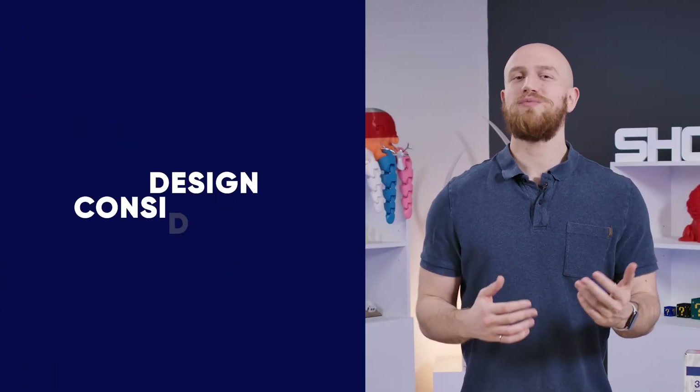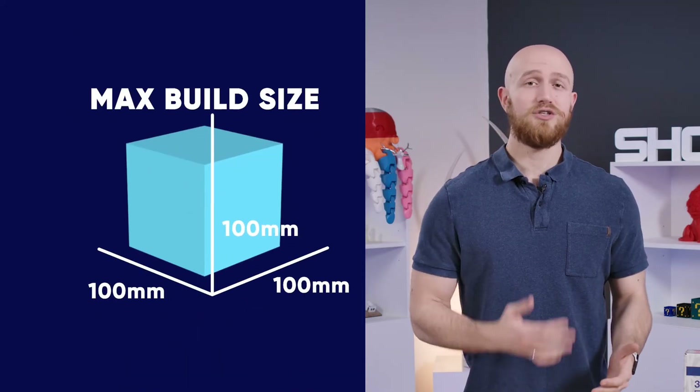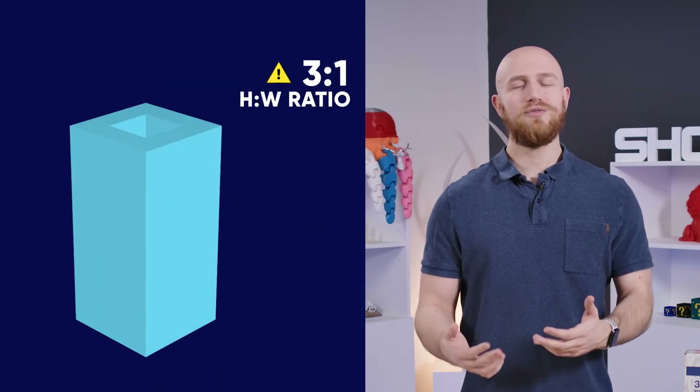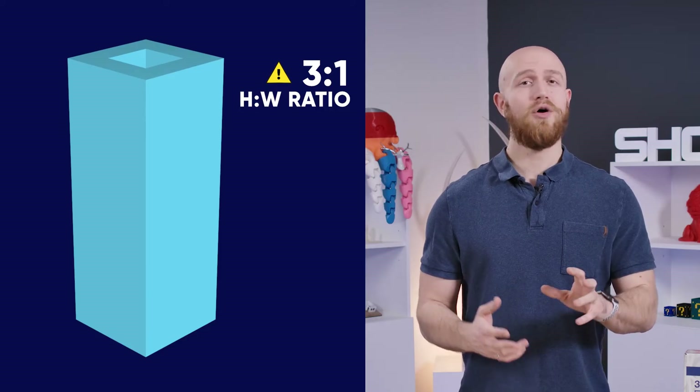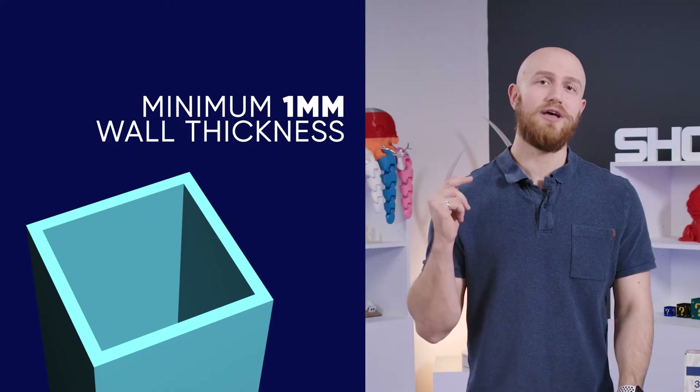Note that there are a few best practices that you need to follow when designing your parts. Keep your parts under 100mm on each side, keep the height to width ratio about 3 to 1, and keep all of the wall thicknesses above 1mm. For the full list of best practices, check out the link below.